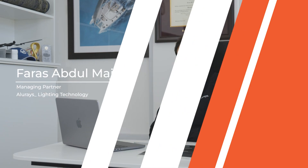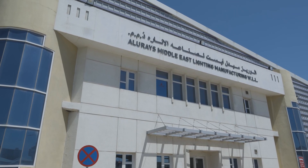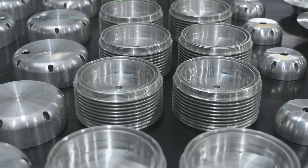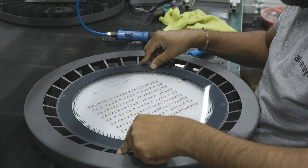My name is Firas Abdelmageed, I'm from Palestine. We at Allerays are focused on tailor-made lighting solutions to cater to the creativity of lighting designers and architects. Our specialty range are linear encapsulated profiles for outdoor use, such as facade lighting and landscape lighting.